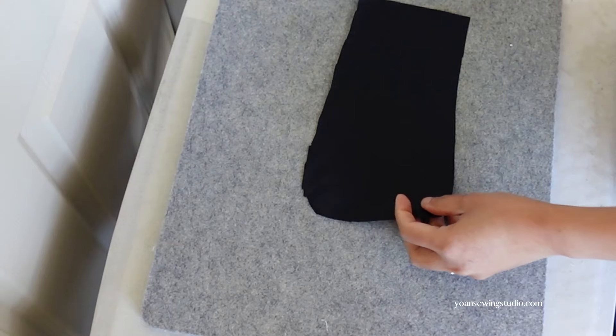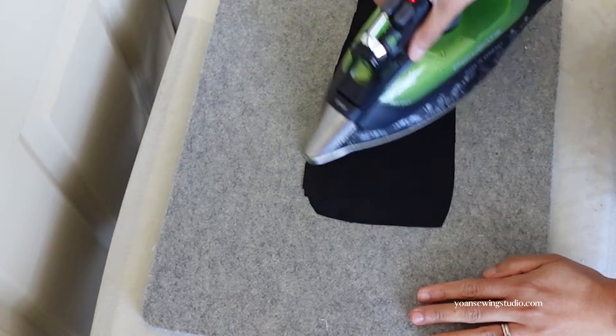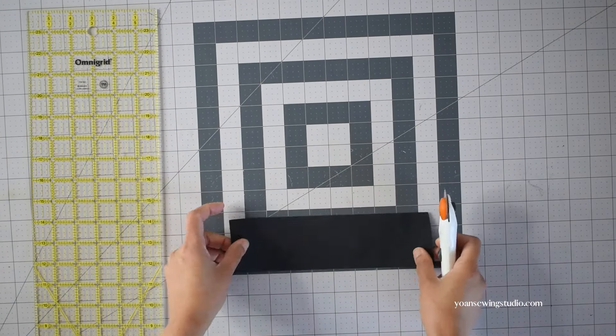Once you're done with the initial cutting, if the fabric is somewhat wrinkly you can go to your ironing board and iron the fabric real quick. Make sure to do a little bit of testing just to see which heat setting is appropriate for your fabric. Now let's cut all the panels according to the measurement chart.